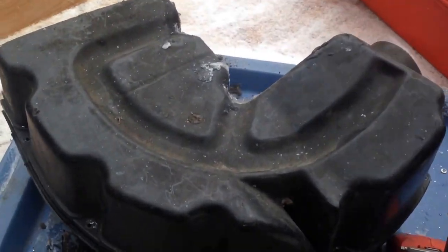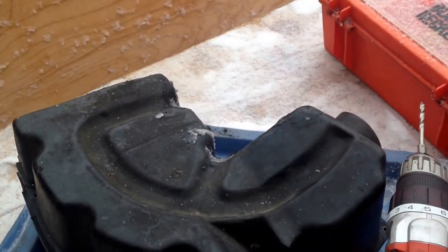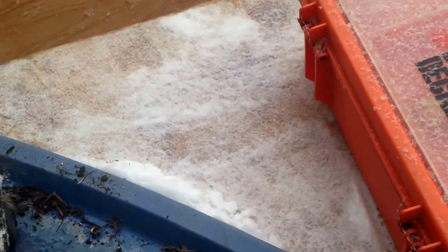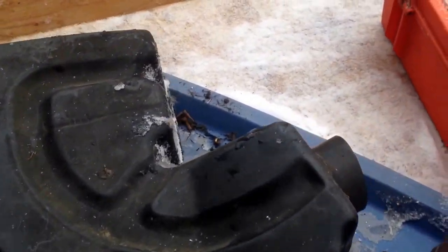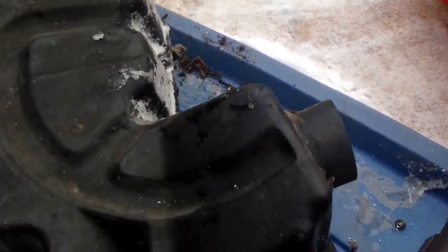I'm working on the Citation 4500, or the Mirage 2 — whatever it is, it's got the 377 in it. It's a Mirage 2 with a Citation hood, so whatever year that is, 4500. Anyways, I'm working on it.